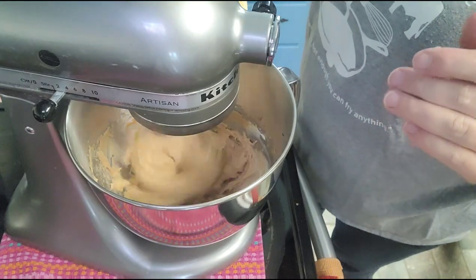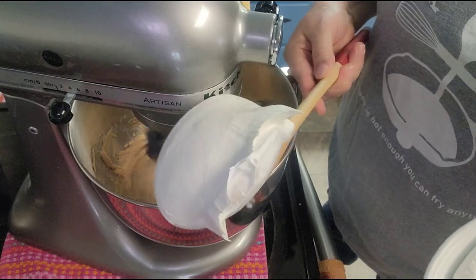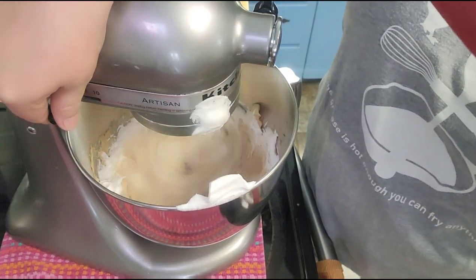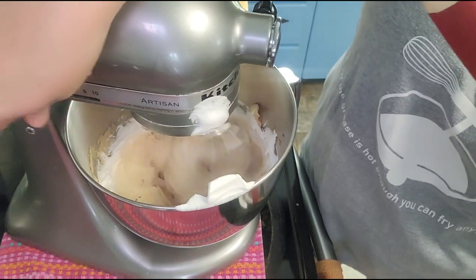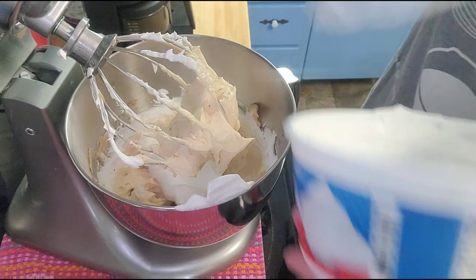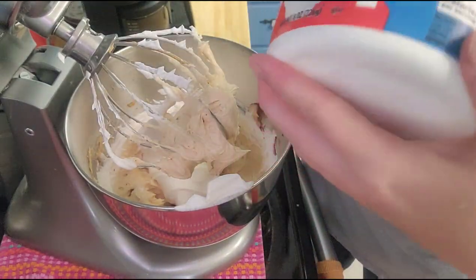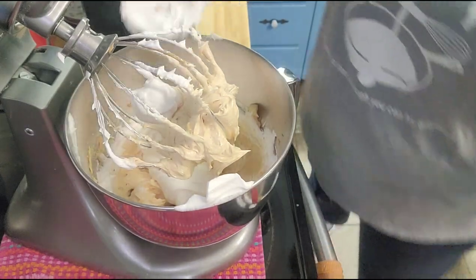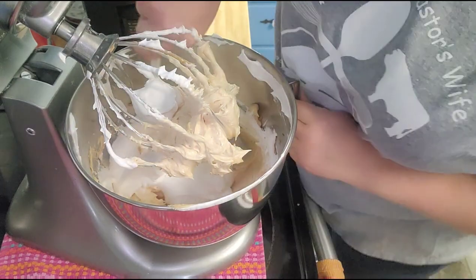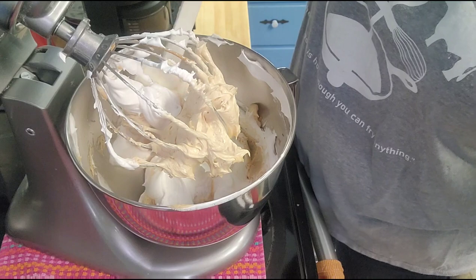Now let's let it go again. While it's mixing, I'm getting the Cool Whip over here. I'm going to go in with this full 8-ounce container of Cool Whip and save the other one for topping — putting a dollop on each slice. Let me scrape the sides and bottom down again so I don't want anything left around the sides, and we'll let it go a whirl.